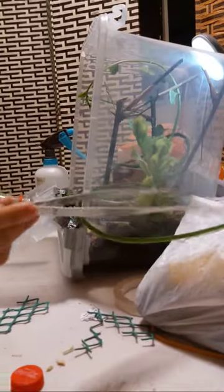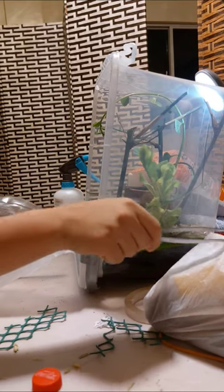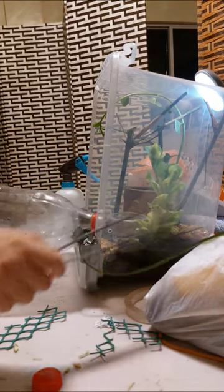Bruh, what the dog doing? Ay, no, no, don't get out. Bruh.